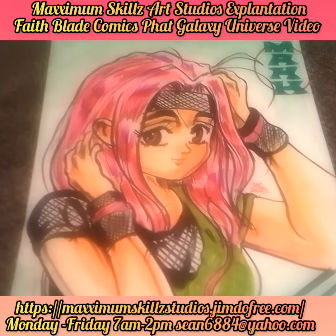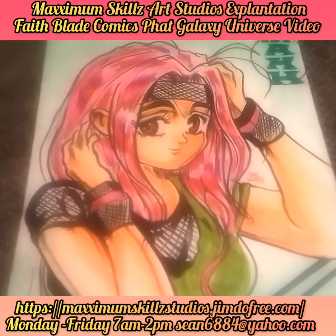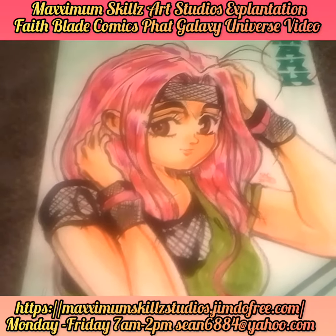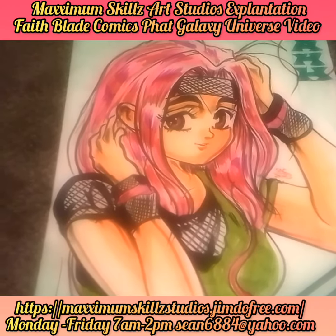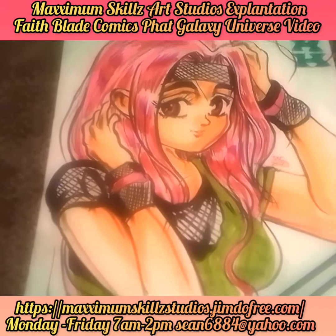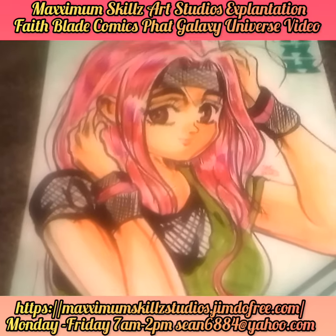Hey, what is going on people, this is your boy Sketch, aka the Artist, coming to you live in living color. Today we're talking about something that I love, which is classic anime. I'm not profoundly experienced with the new types, but the old school anime I love. This is an illustration that I actually drew from a magazine of an anime character.